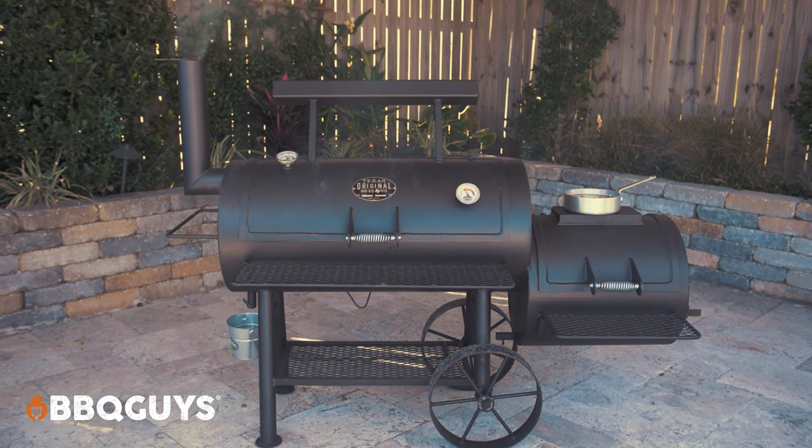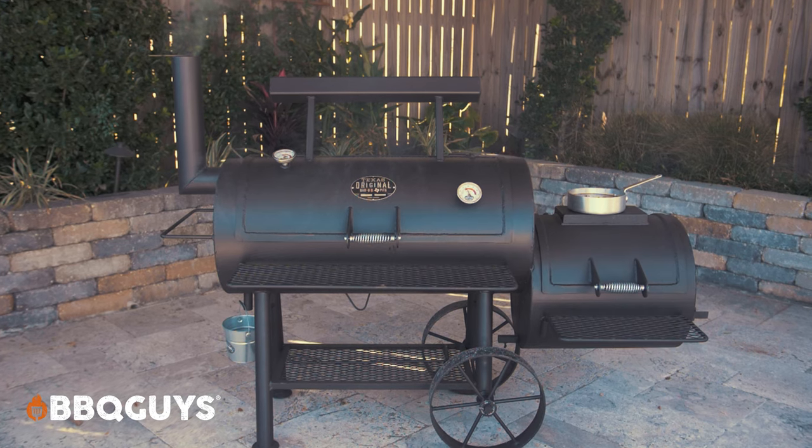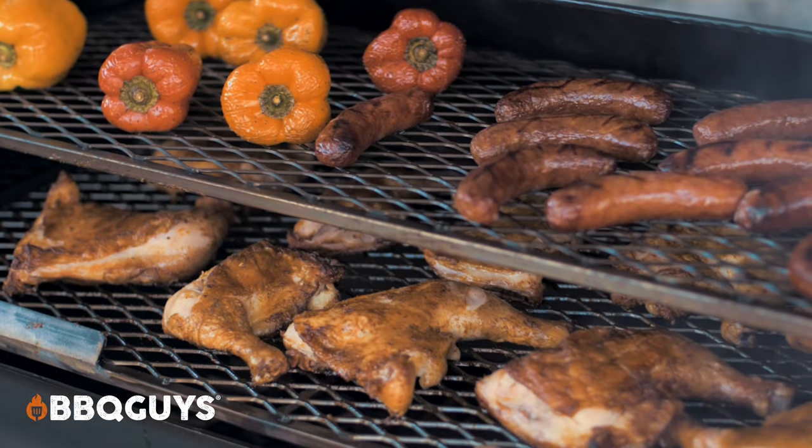Hey everybody, I'm Randy with Barbecue Guys, and today we'll be doing an expert overview on this premium class offset smoker, the Luling by Texas Original Pits. The one we have here today is the loaded package. Let's get to it.